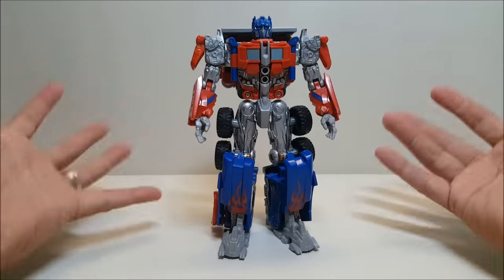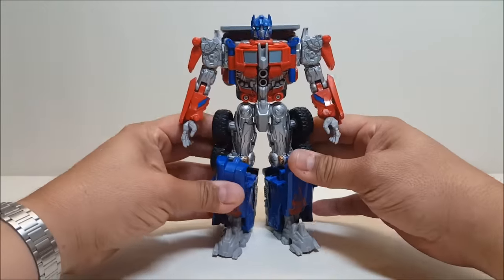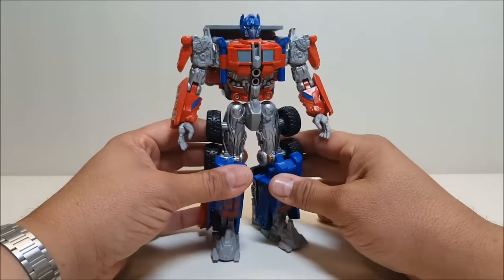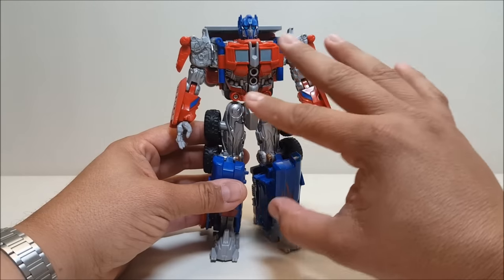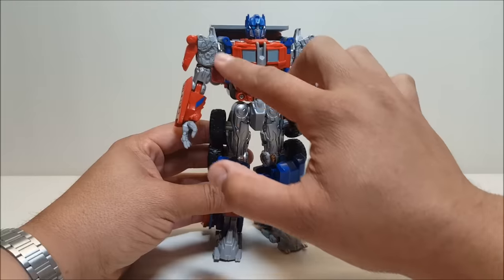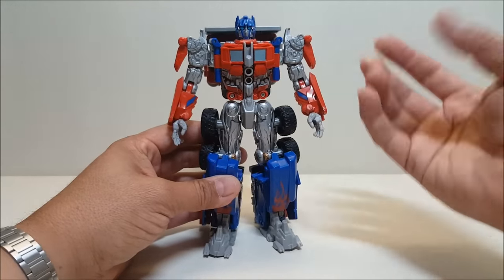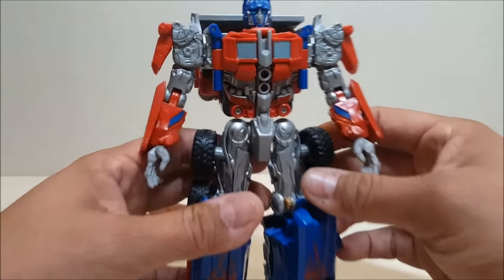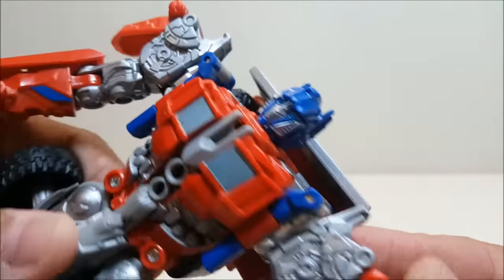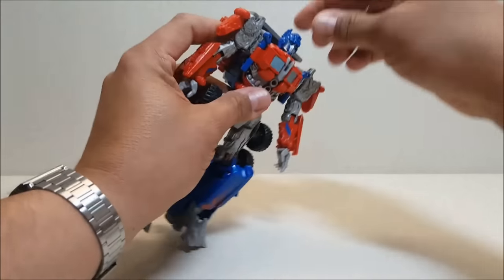As far as detail goes, it's a really nice vibrant paint job — the blues and reds really pop and it does a very nice job of looking like Prime from the movie, backpack aside. The silvers I really love on this figure; on the original everything like the arms and thighs was just unpainted gray, and the silver paint on this really brings the figure to life. The head sculpt is a good representation of Prime from the movie.